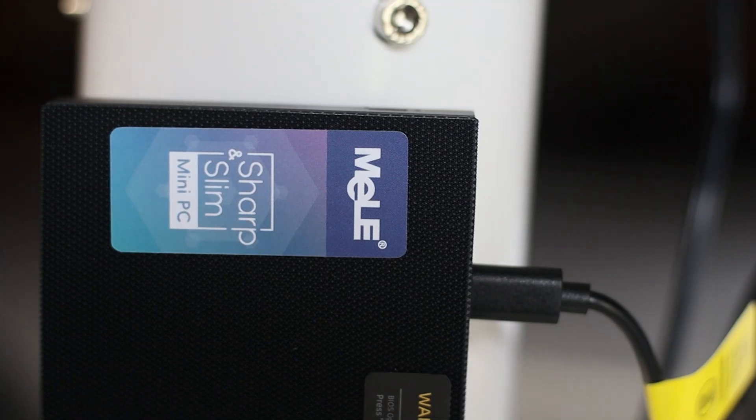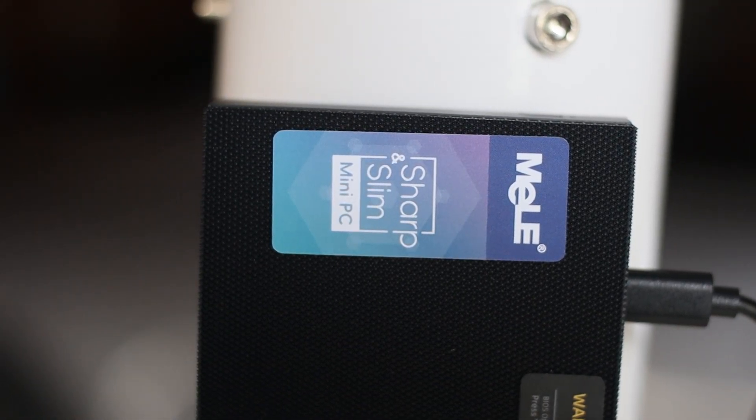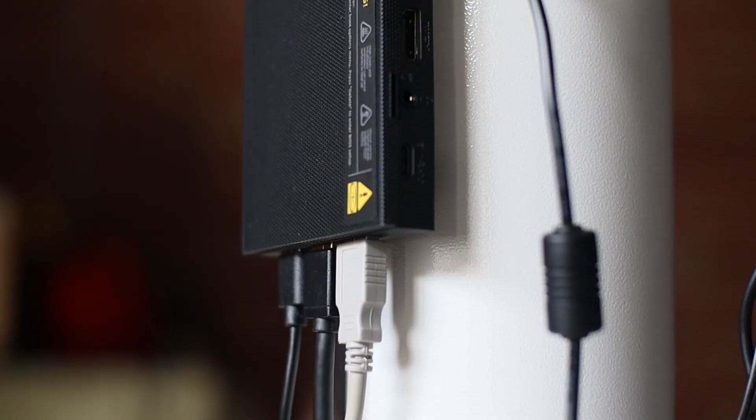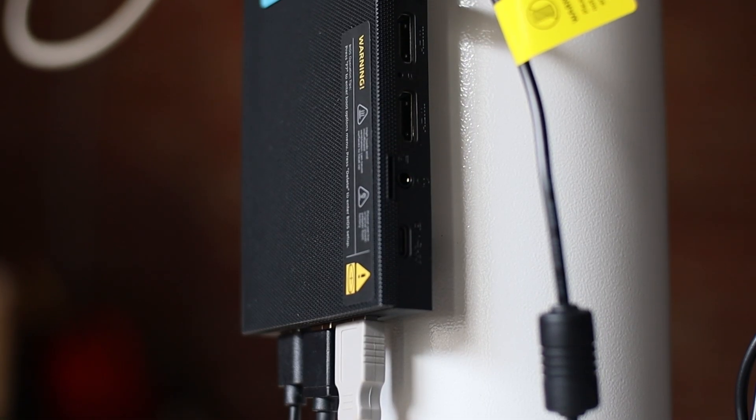I've been a huge fan of these fanless Mele mini PCs — no pun intended. I know many people use ASI Air in astrophotography, but personally I love using a PC because it gives me freedom and flexibility. These little PCs are the best compact solution for those of us who like Windows.